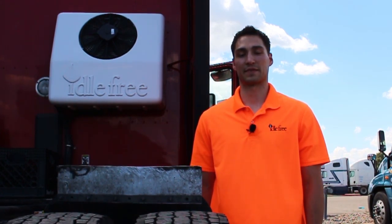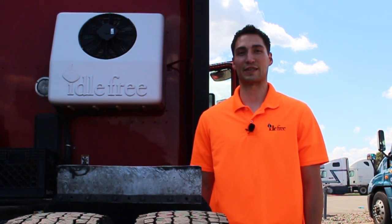Hi, I'm Eric, an engineer at Philips and Temero. Today I'd like to talk to you about the Eidofree Series 5000 EAPU.